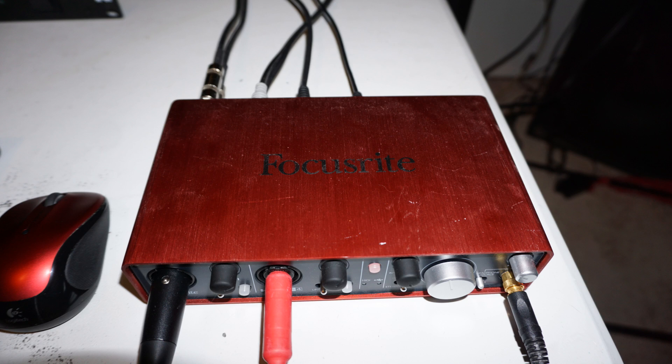Hey, what's up everyone? I figured I'd take this opportunity to show you all how I set up my Focusrite 2i4, because I took a look at it the other day and it looked like an octopus because every single orifice of this thing had something coming out of it.